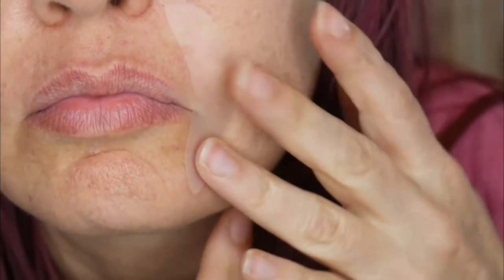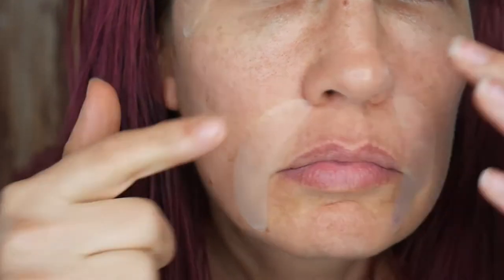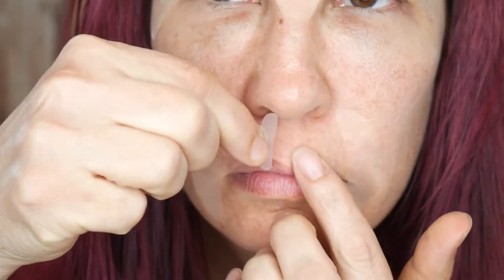Now let's do our smile lines. This includes the nasolabial folds and marionette lines. And did I mention they're reusable? You can use the same stickers up to two to three times. Now we're going to move on to our smokers lines, or as I like to call them, ass-kissing lines. This is what happens when you make too many duck faces in your photos, people.